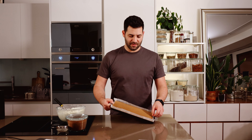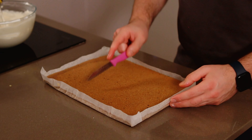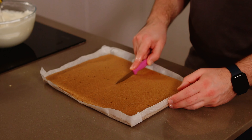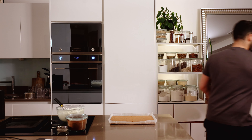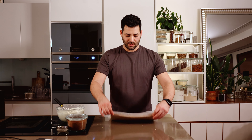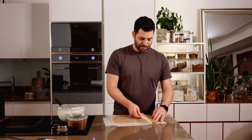Then we take our sheet of sponge. I do recommend taking a ruler if we want to cut this exactly in half. You can take a light coffee syrup and brush it on the sponge — that's totally fine if you want that really soaked texture. I'm taking a sheet of parchment paper, placing it on top, then flipping it over and just peeling that paper away.